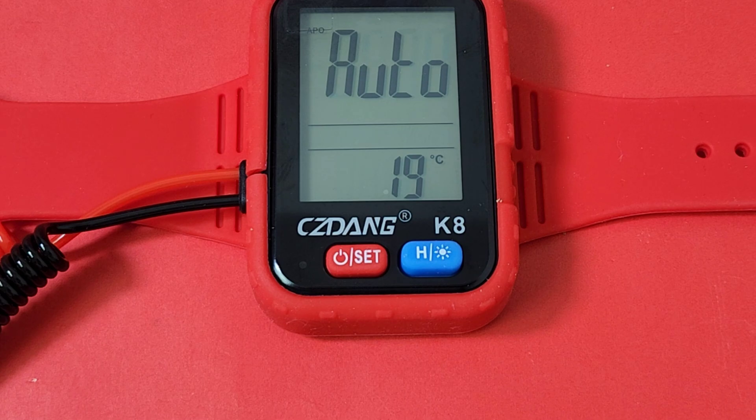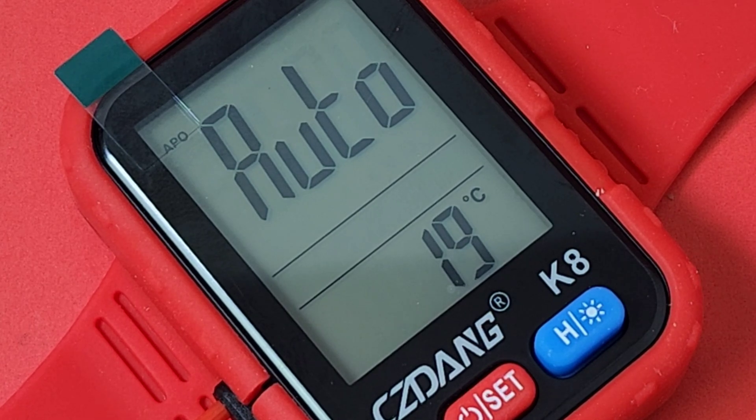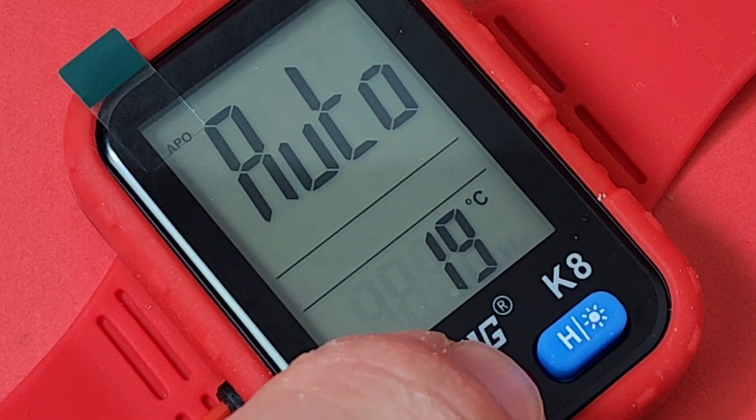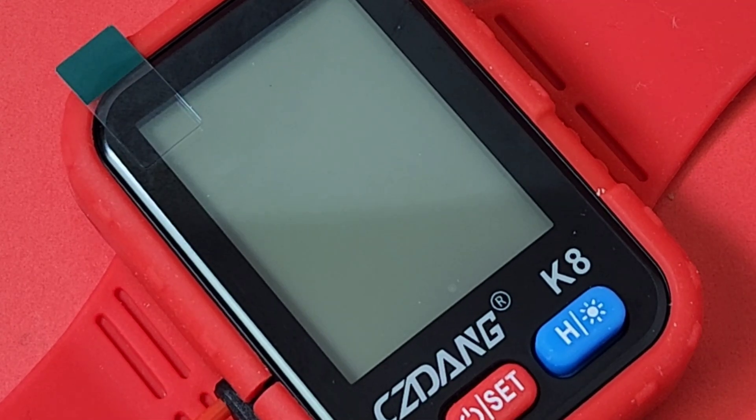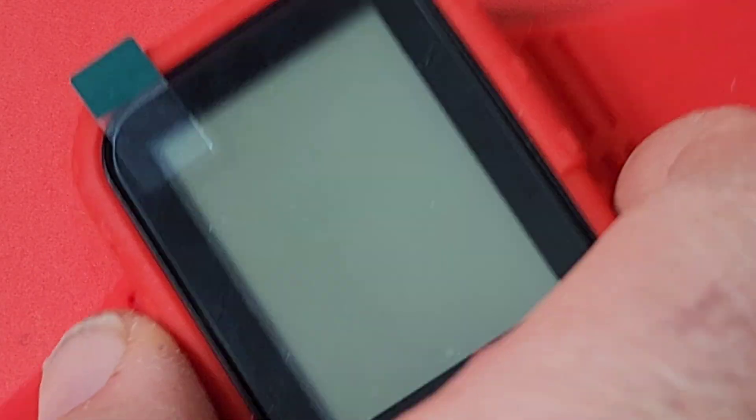One thing that stands out immediately is the fact that you do have a big bold display. When this thing is off — and let's just turn it off for a second — you get nothing, nada. No time, nothing. That's a huge disappointment — like why do we have to be in multimeter mode all the time? If you want me to wear this like a watch, show me some time.